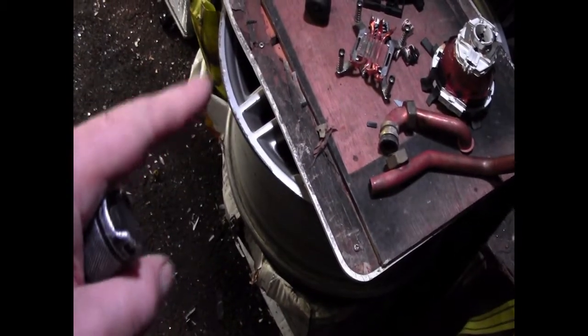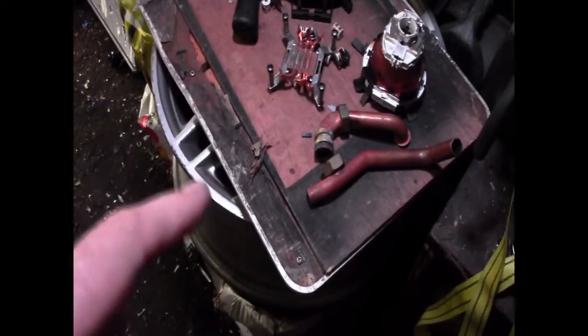My little workbench is still there on top of my two alloy wheels. I would have weighed those in but I need them for the workbench. I will be building a proper workbench eventually.